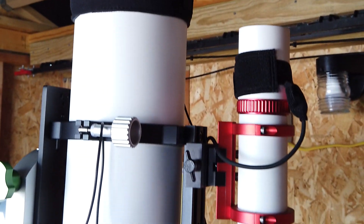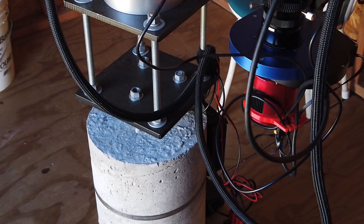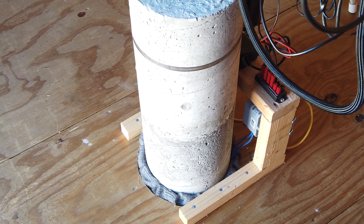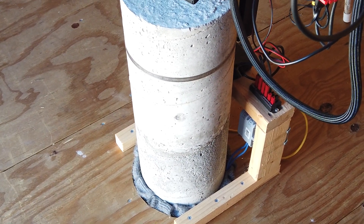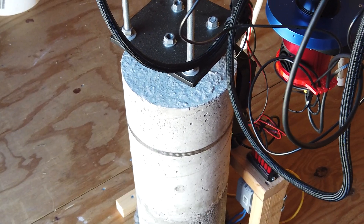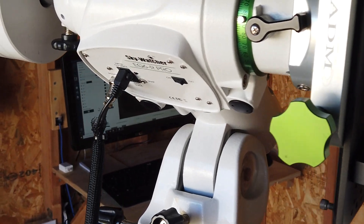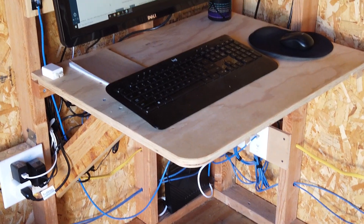Currently taking some flats, so the flats setup is here. The concrete pier has a cubic yard of concrete underground, all tied together, and it comes up through the floor. The floor is isolated from the pier so it does not pick up any vibrations whatsoever. I used plate steel from eBay to make the cage, and my EQ6-R Pro mount sits on top. Down underneath, I've got a WiFi router.